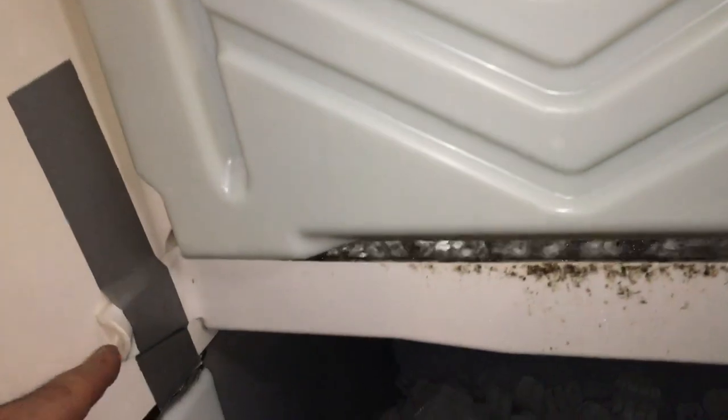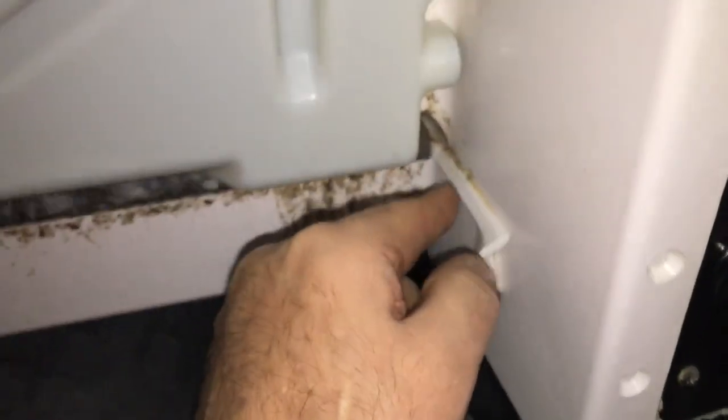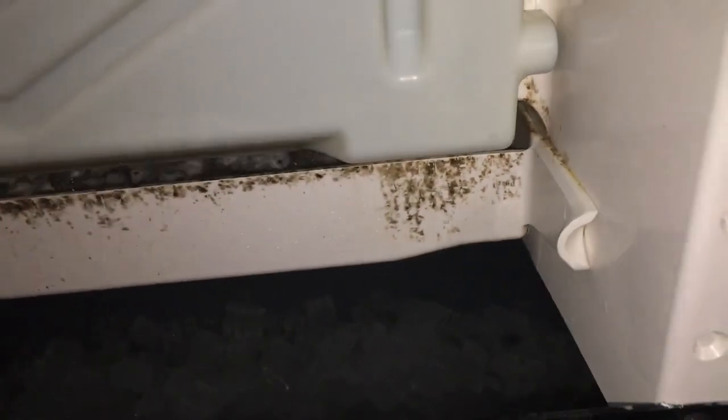I hate when stuff like that happens. Whoever invented this design for taking the cover off ought to be shocked — this stupid design. The engineer that invented this, I'd like to have a word with him. Stupidest engineering — tar and feathered, man, talk about an idiot. Just making parts that are gonna break, in a cold environment where plastic gets fragile. I don't know where this guy went to school, but he needs slapped.